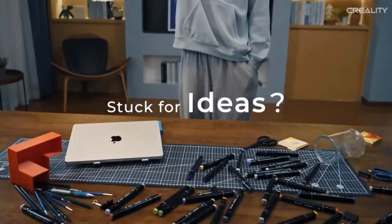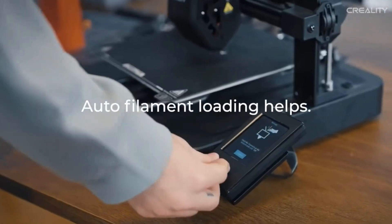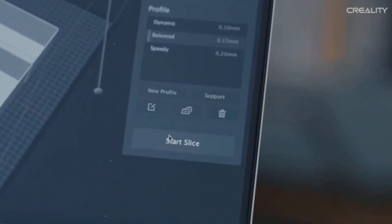The Ender 3 V3 SE features a max printing speed of 250 mm per second and 2,500 mm/s² acceleration, which can print faster while keeping the print quality.